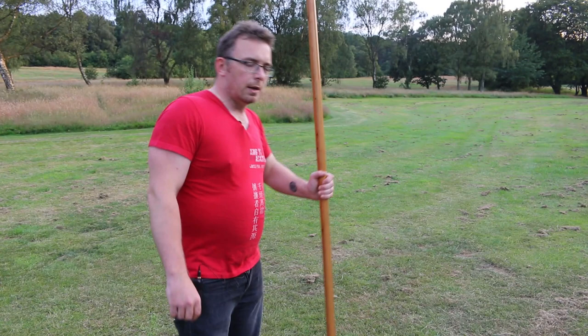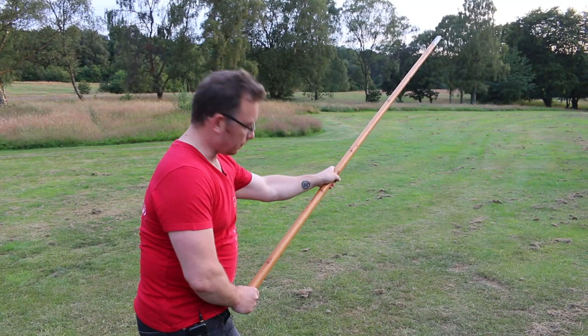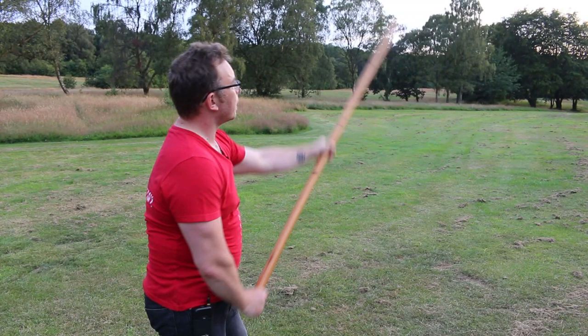I'm going to show you a little variation of Pi Tran using the spear — Pi Tran with a spear, Chiang. So we start off from our Sante Shoe position, and what we're going to do here is let myself chop downwards.